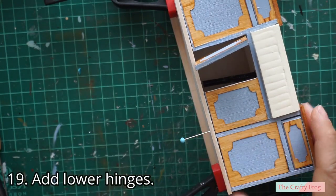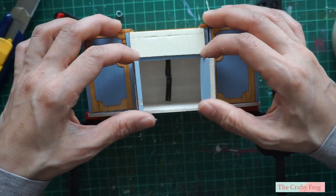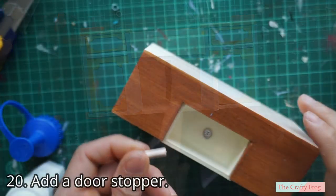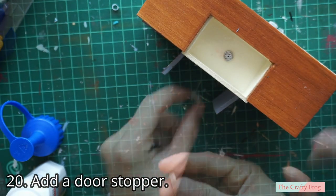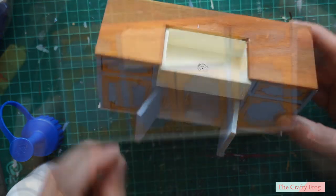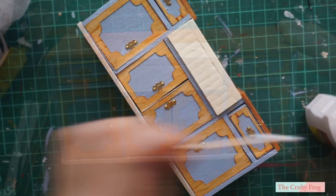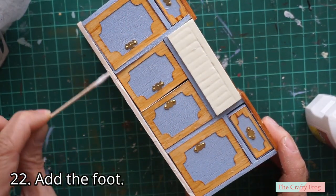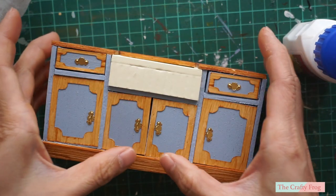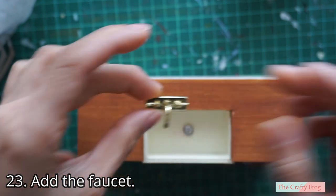After that, add the lower hinges. Before cutting the excess wire, test if the door opens and closes properly. To prevent the doors from going all the way back when closing, add a small piece of craft wood a few millimeters back to act as a stopper. Then glue the door handles in place. Next, I added the foot, which I also painted the same color as the top piece. And lastly, I glued on a store-bought plastic faucet.